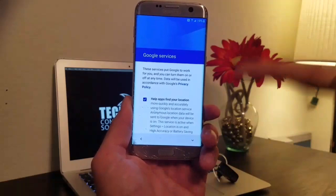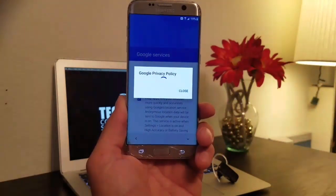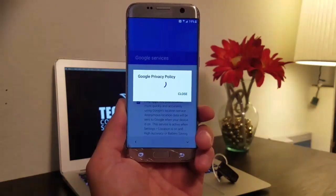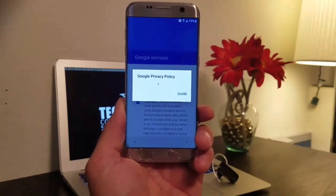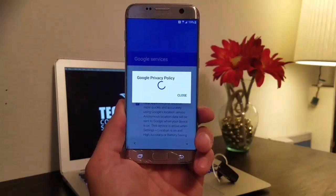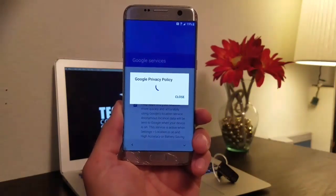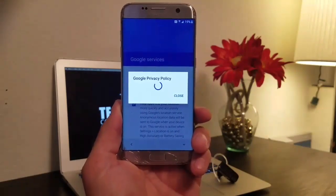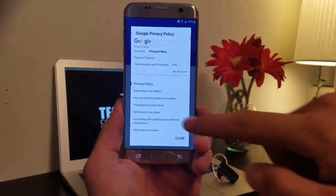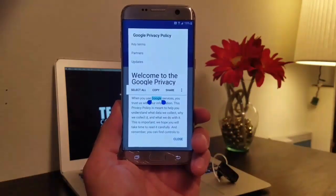Give it a second — if you hit Privacy Policy right after the Wi-Fi comes up, it's not going to load because the internet juice hasn't started flowing through your phone yet. I'm just gonna click Close and re-click it. There we go — we're gonna scroll down and select some text.